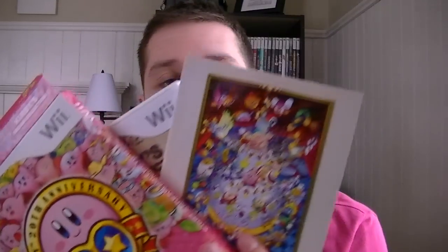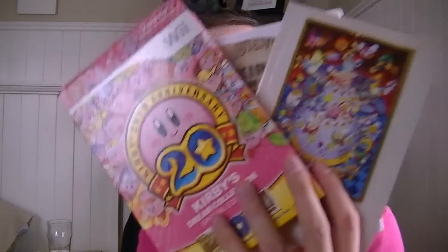So yeah, look at that — awesome stuff. I'm quite happy with the 20th Anniversary Kirby Collection and I will be trying out all these games within the next month. I don't know how many I'm going to beat but I'm going to try out as many as I possibly can. So there you have it, that is the Kirby's 20th Anniversary Collection. Thanks for watching.